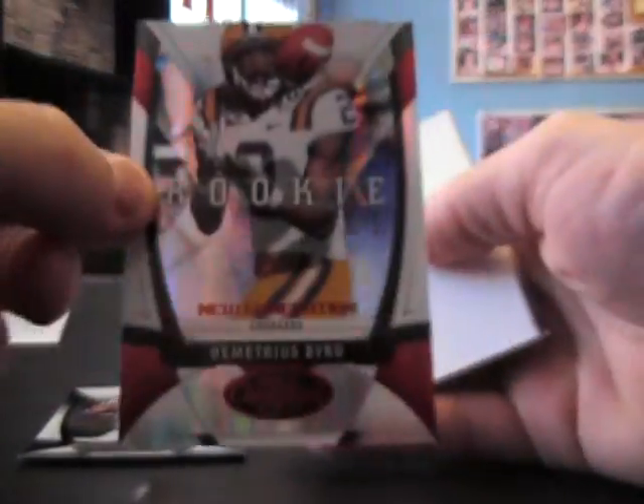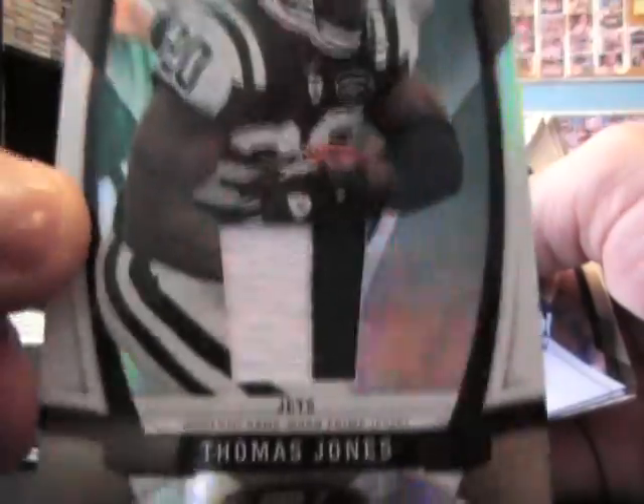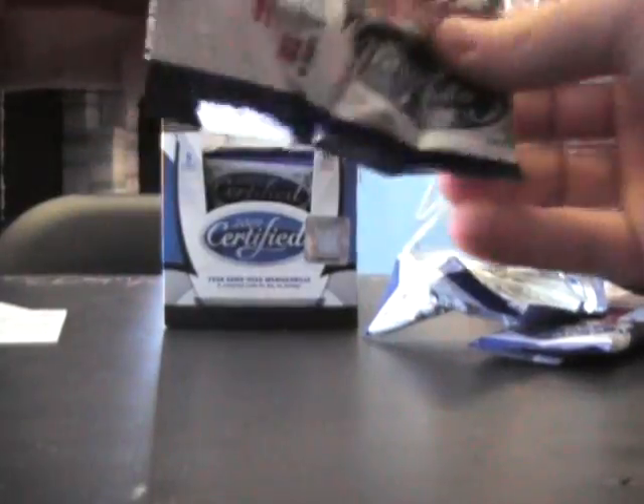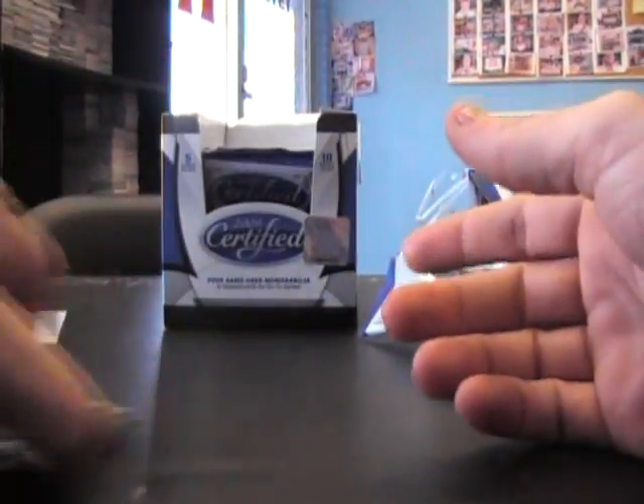Calvin Hines. Demetrius Bird rookie, 250. Brett Favre, Thomas Jones. Patch is the gold border — I guess that's gold bordered number 250. Mike Wallace, number 225, patch stamp for the Steelers, 19 of 25.